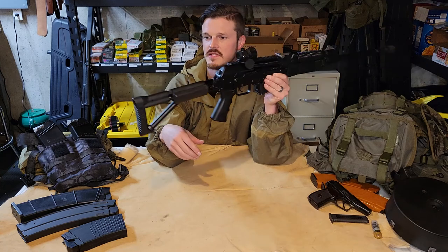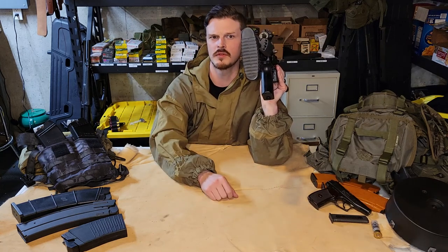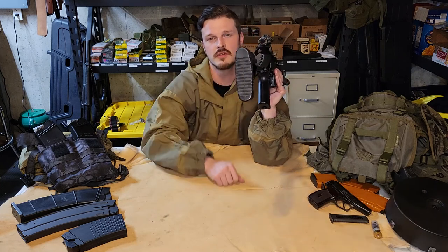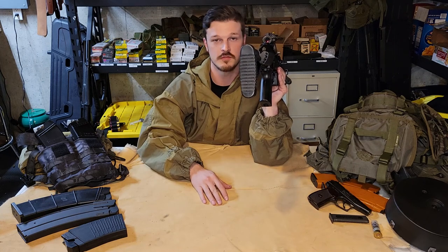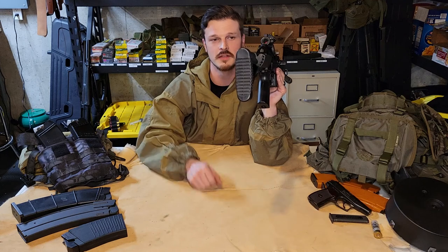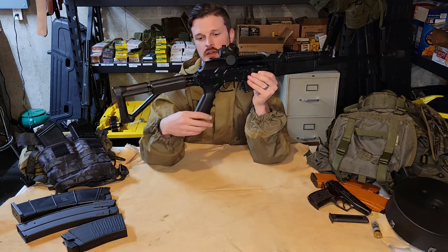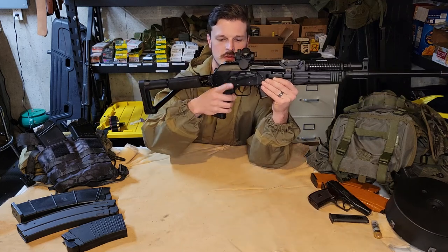Last but not least you have a rubber end cap on that tubular stock — it's nice and grippy so under recoil it's not sliding all over the place, because if you get this thing torqued up with three-inch buckshot and you're really laying into it, it's going to want to move. You also have a fairly large ergonomic-ish pistol grip depending on your hand. I like it and I'm not going to change it.